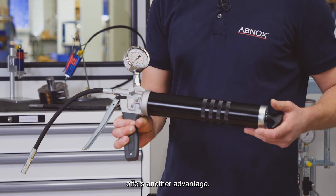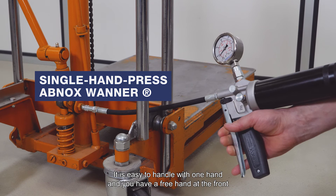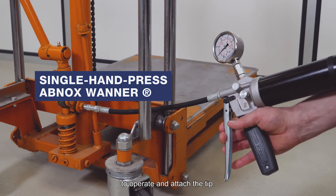The hand grease pump offers another advantage: it is easy to handle with one hand, and you have a free hand at the front to operate and attach the tip.